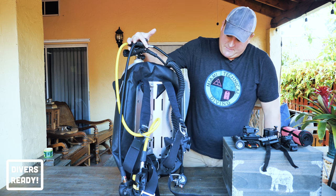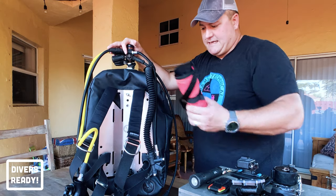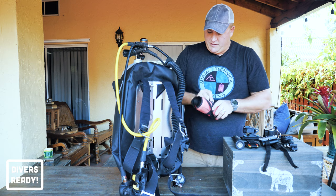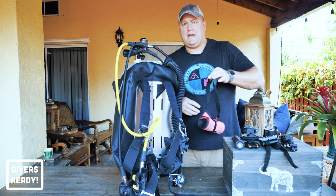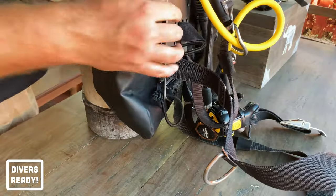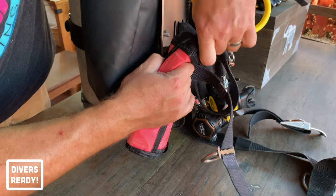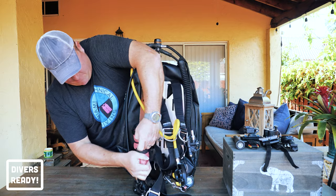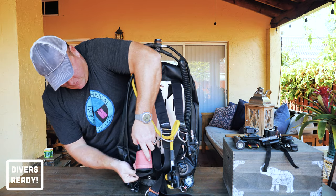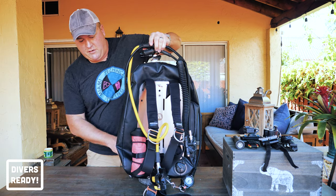Let's start mounting some accessories, starting with the one accessory I never dive without: the DSMB. How do you mount this on a backplate and wing? There's no pockets to shove it in, and I don't want to use a bolt snap and clip it off — we'd end up looking like a Christmas tree underwater. Very simply, I make two little loops of bungee that just have an overhand knot in them, pull the bungee out and thread my SMB over the top. There's one at the top and one at the bottom, and as you can see it's nice and secure.